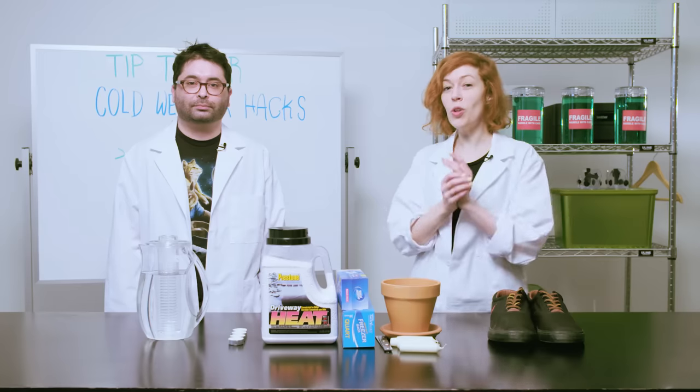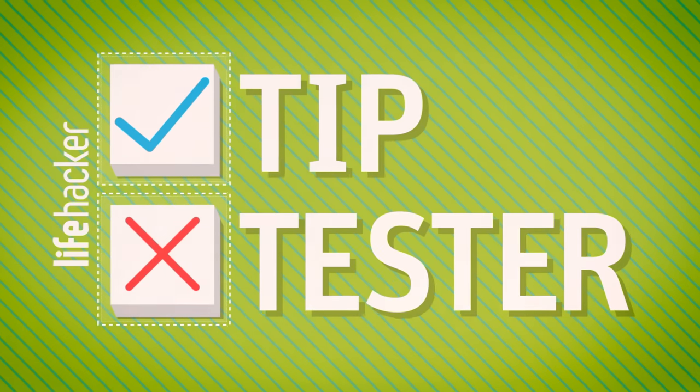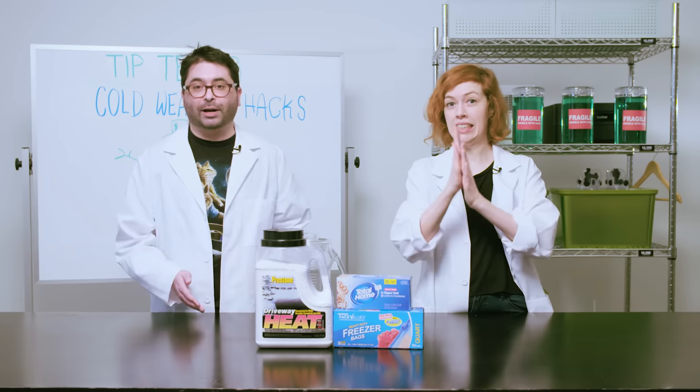Welcome to Tip Tester. I'm Andy and I'm Madeline, and today we're testing out cold weather hacks. For our first tip, we're going to try making our own hand warmers using calcium chloride.